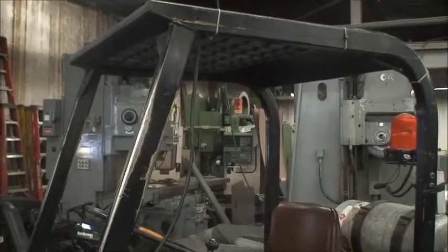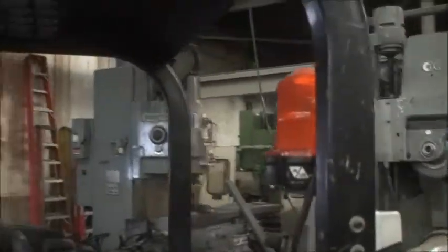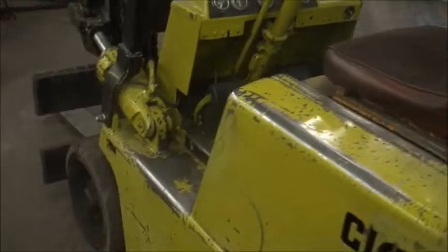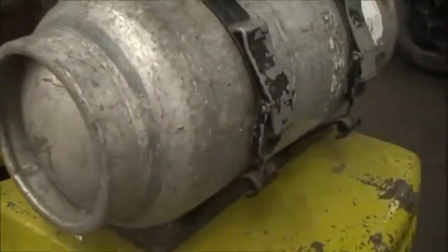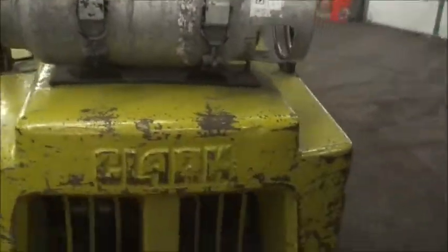It's equipped with the overhead guard, a strobe light, backup alarm, and solid cushion tires. We have a propane tank on here now, but that will not go with the forklift — we can use it to get it loaded onto a truck for you.